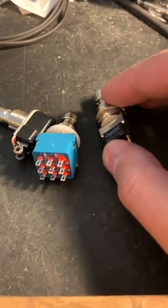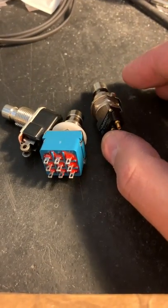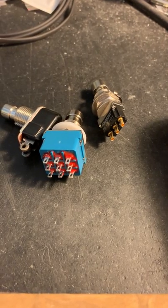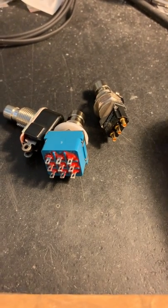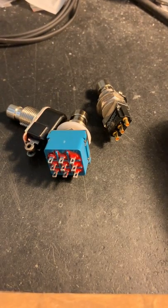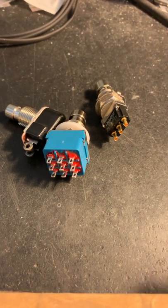I hope that helps. We get a lot of questions regarding different types of momentary switches, so hopefully that clears it up a bit. If you have any more questions, you can send them to info@saturnworkspedals.com, and of course check out our full line at saturnworkspedals.com. Thanks.